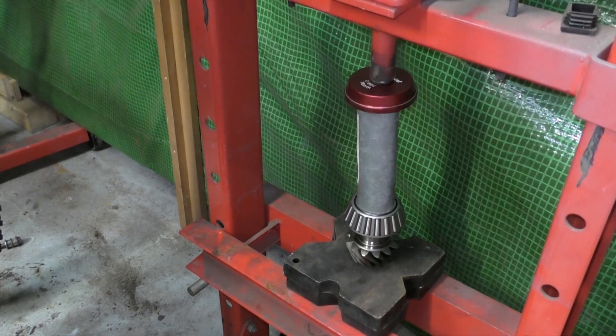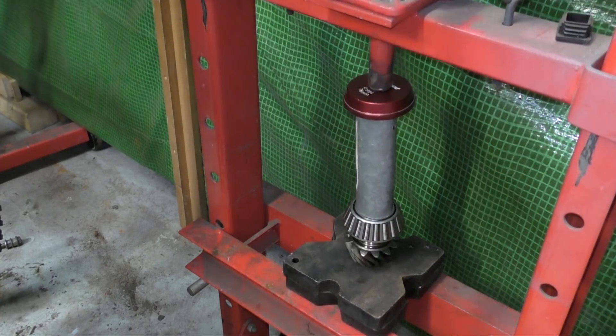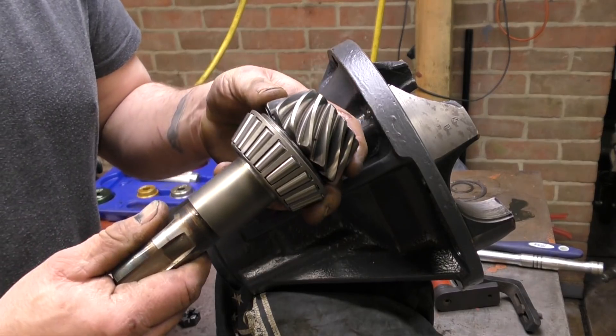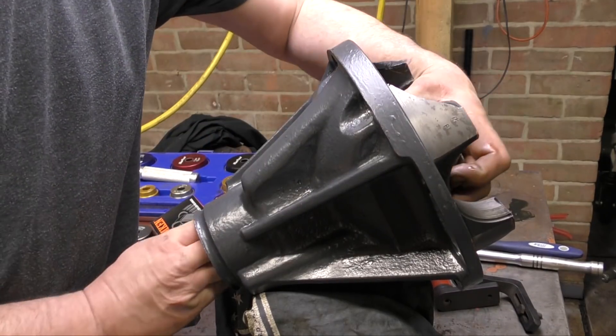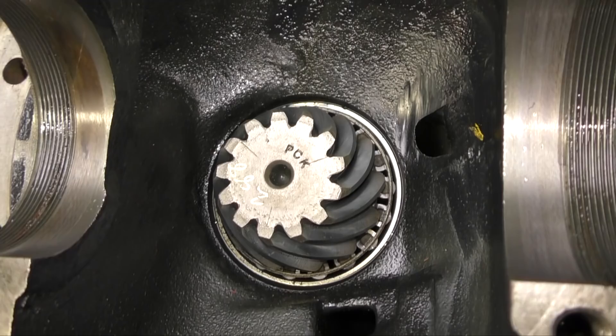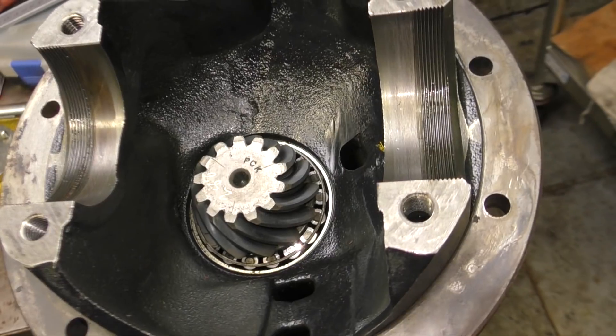Hello and welcome back to the Land Rover Toolbox videos. Last video we put on the pinion bearings and then set the pinion up in the housing with the shims and the bearing cups. I did say we were going to measure the pinion height today, however we do have a little bit of a problem.